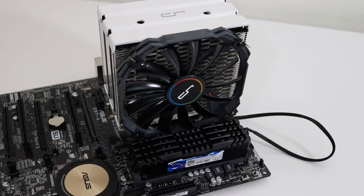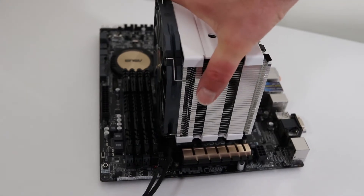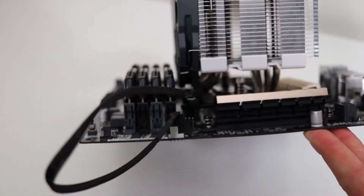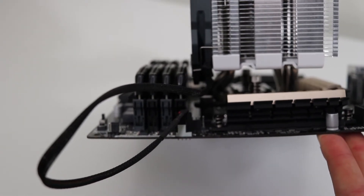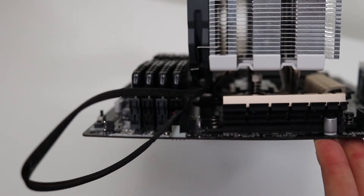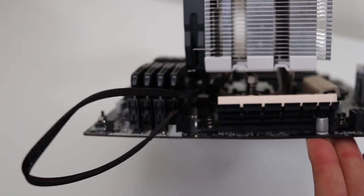Here's a quick look at memory clearance. Because the fan is so thin — it looks like a 140mm fan — it doesn't even come close to conflicting with memory, no matter how high the memory heat sinks are. If I take the motherboard and hold it up to the camera, you can see there is a decent gap between the fan and the heat spreaders on the memory.